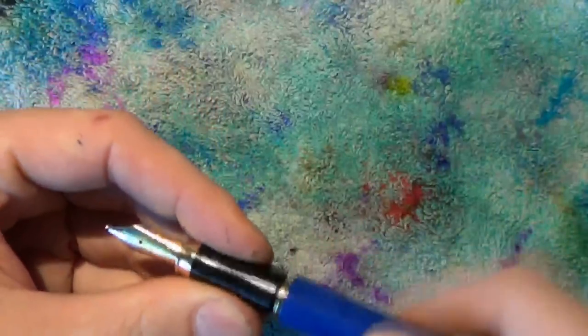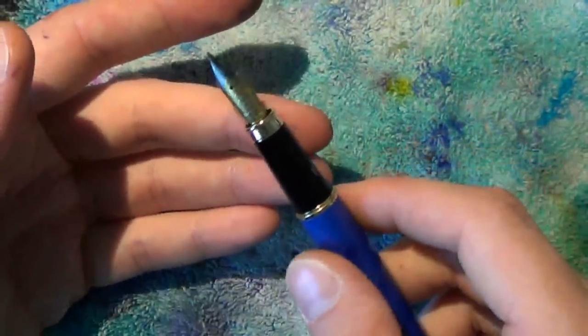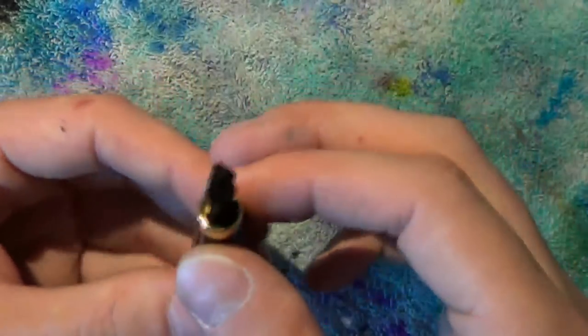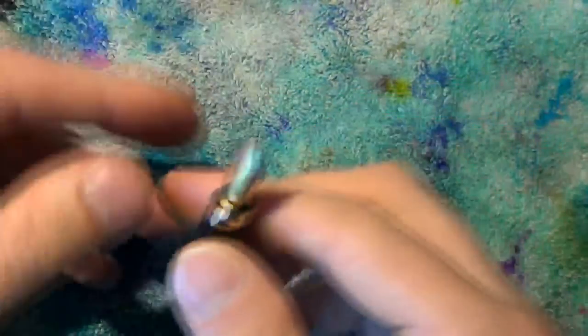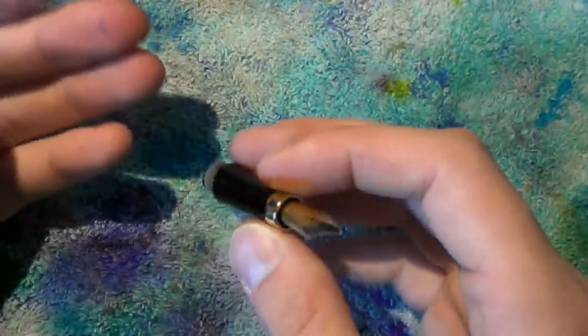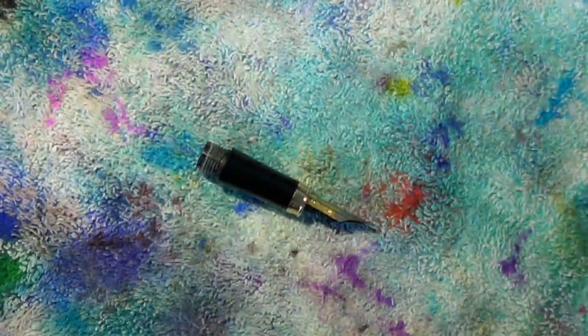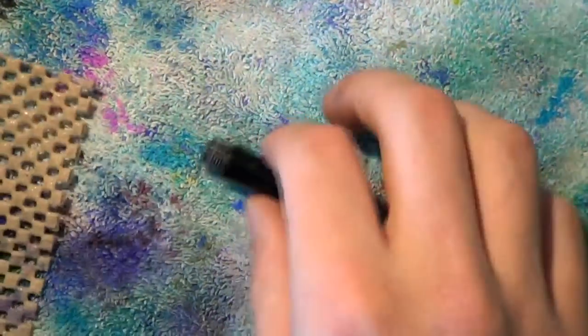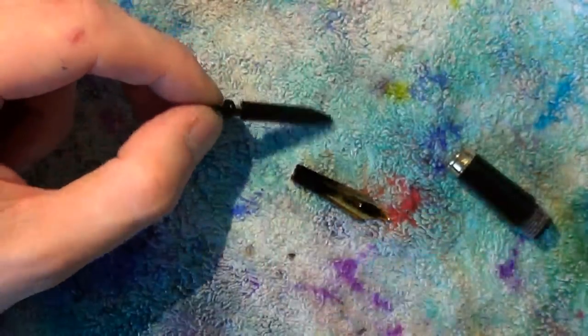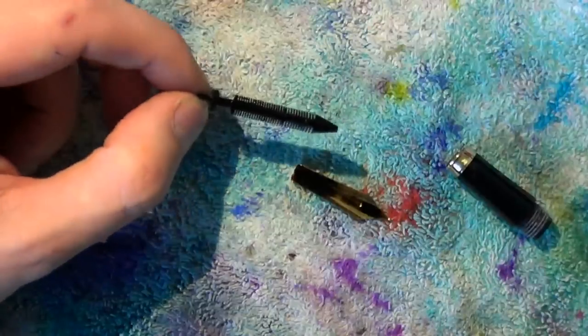The process is fairly simple: I want to floss the nib because if I'm getting paper residue, there's likely more in there. Then I want to smooth out the nib. To remove paper residue, you could leave the feed and nib in the section, but I'd like to try getting them out. I'll grab some grippy material, hold the section, grab the nib and feed, and pull it out straight — don't try to twist it first, as twisting can warp or bend the feed.